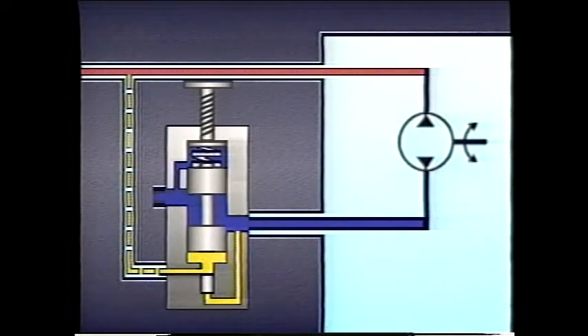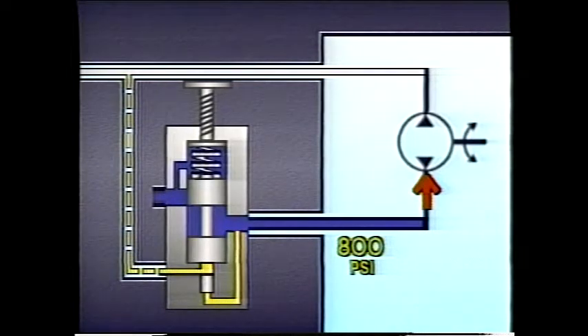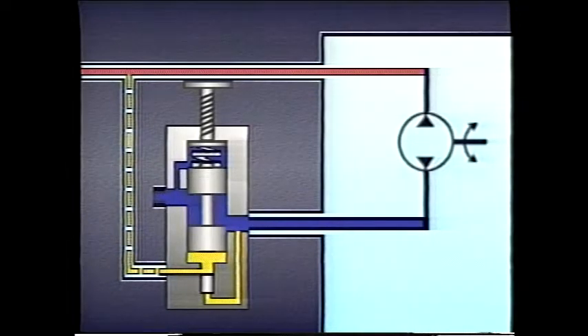As long as pressure at the inlet to the motor is 100 psi or more, the brake valve will remain open. If the load attempts to run away, pressure drops off in the motor inlet line and the valve closes. When that happens, back pressure rises and slows the load down. The valve does not reopen until back pressure reaches 800 psi or until pressure at the motor inlet returns to 100 psi as the motor and its load stabilize.